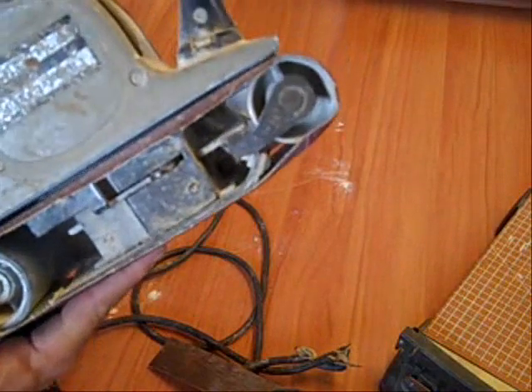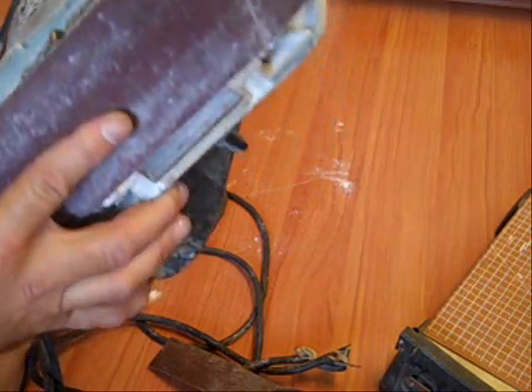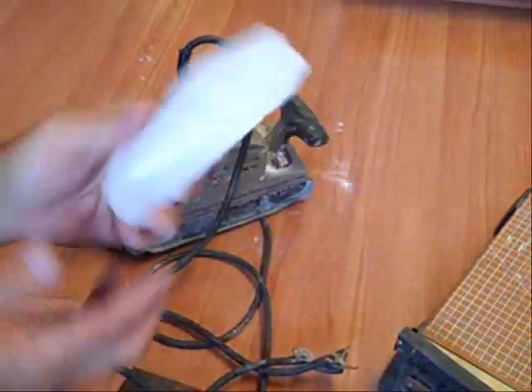A putty knife is always a good thing to have when you're doing Formica work. You're going to need a belt sander with 50 grit sandpaper — this is a Porter Cable, a heavy duty industrial type belt sander. If you're doing resurface work or even new construction on countertops or cabinets, you're going to have to have a belt sander.